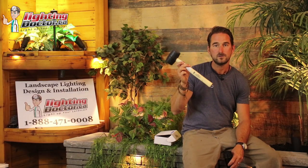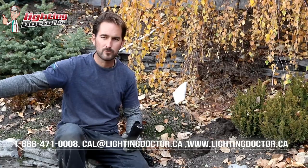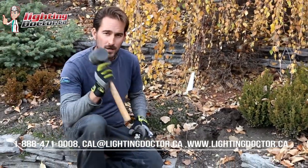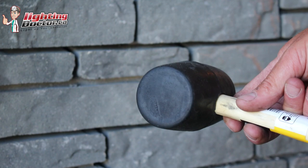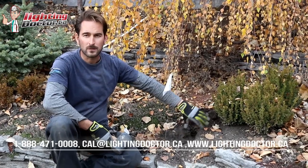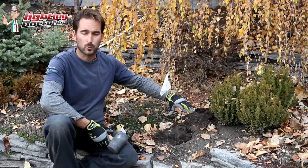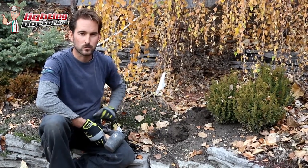First up is a rubber mallet used for landscape lighting. We've placed our lights, we've run all our wire, and now we're actually going to go and set the lights. I just want to point out the importance of getting something like a rubber mallet, especially if you're doing path lights because they're going to sit higher and you want those to be nice and stable. Some guys actually pour a little bit of quick-crete in the hole to help solidify it — the only thing with that is it's a pretty permanent solution, so make sure that's where you want your light.